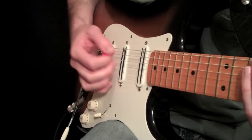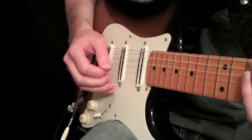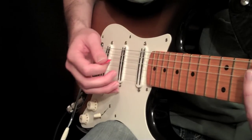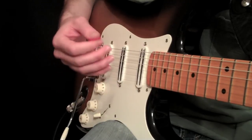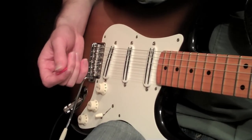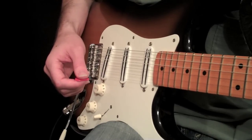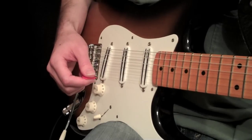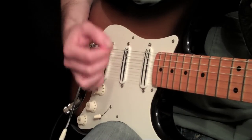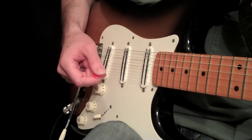Today I'm going to cover some concepts of hand positioning with your right hand picking hand. When you want to start preparing and getting into faster playing styles where you'll be doing some rapid picking. Everybody's hands are a little bit different, but if you analyze some of the greatest pickers in the world, a lot of them approach it the same way. This is a good foundation to build from when you're practicing your picking exercises.